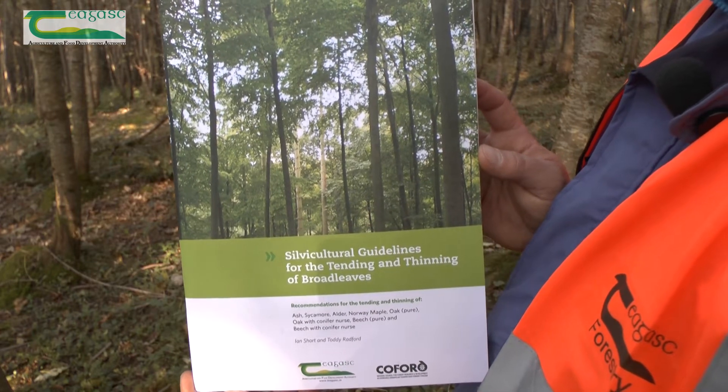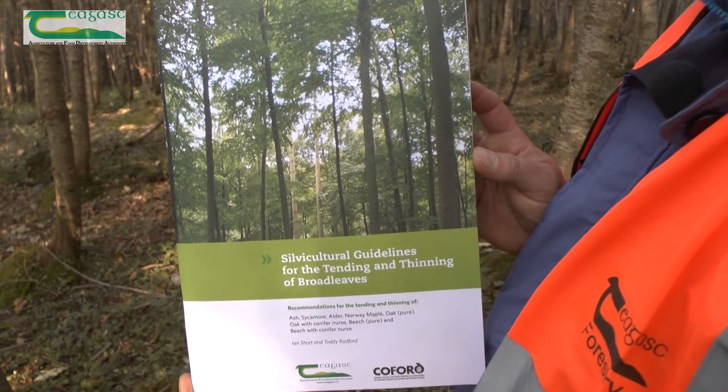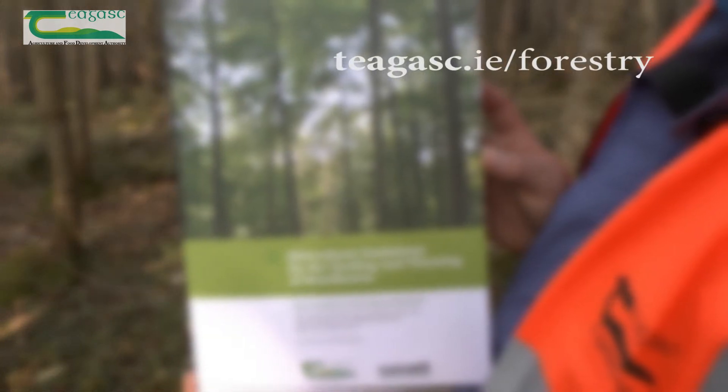For more information, I recommend that you download the Silvicultural Guidelines for the Tending and Thinning of Broadleafs from the Coillte Forestry website.